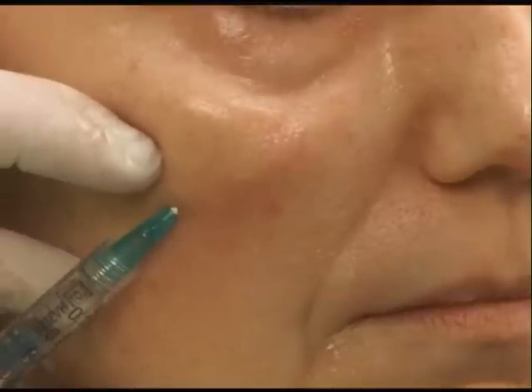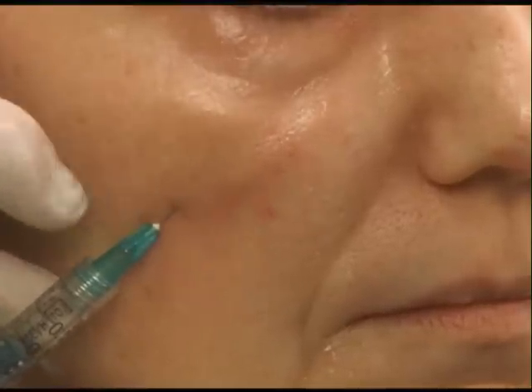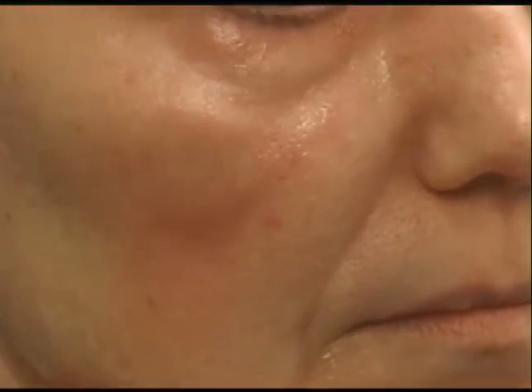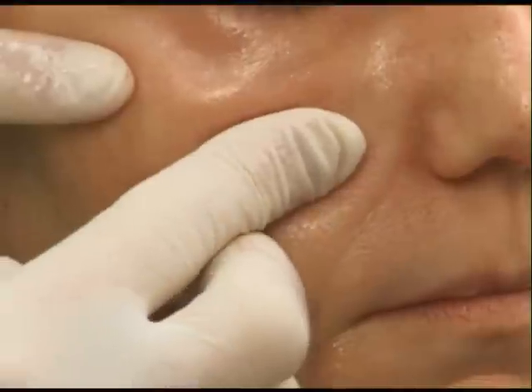Sometimes if you're too close in the dermis, too close to the surface, it almost makes the area you just injected look flat. And we're going to just mold it a little bit.